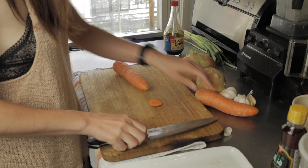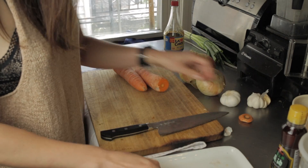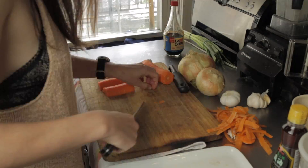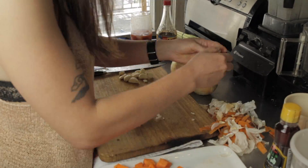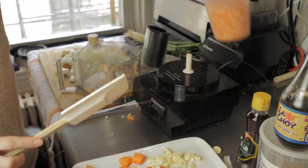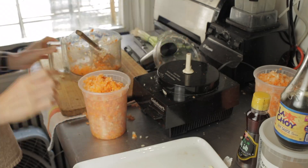The first step is to roughly chop your vegetables. You don't need to worry about precision here because we are going to blend them in a food processor. I chopped and peeled two carrots, garlic, and onion, then tossed them into the food processor and processed until somewhat chunky — it doesn't have to be smooth.